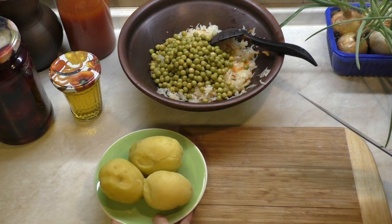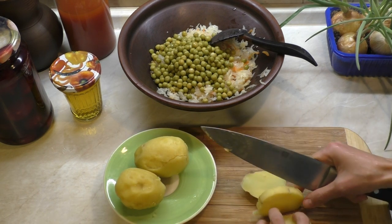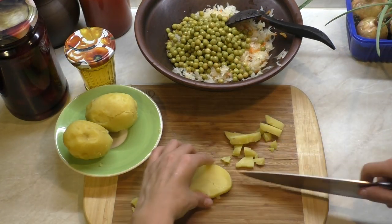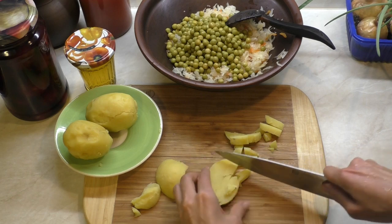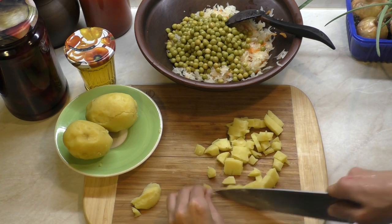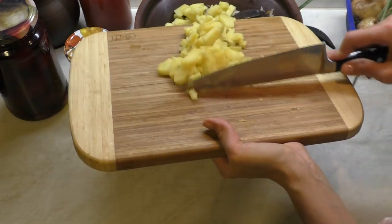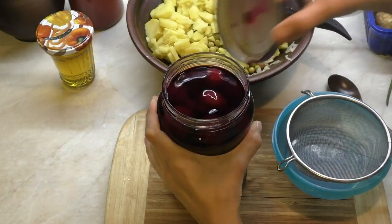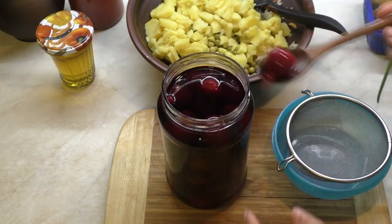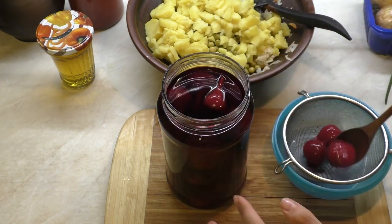И теперь нарезаю картофель на средний кубик. И так же на средний кубик нарезаю свеклу — в собственном соку. Откидываю на мелкое ситечко, чтобы лишняя жидкость стекла.